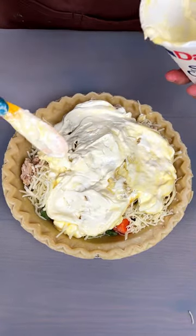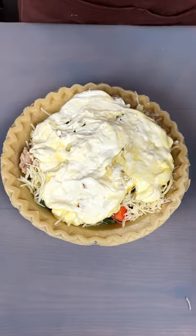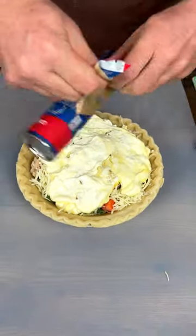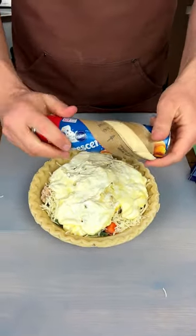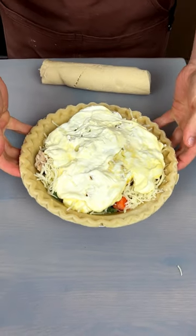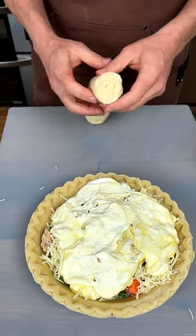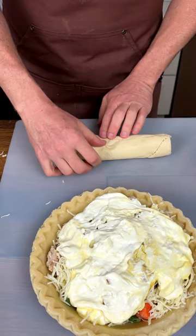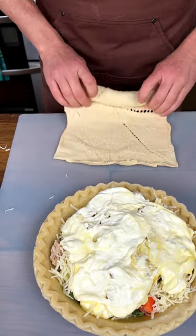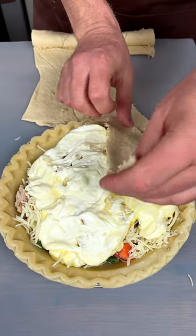Look at that — spread that around, get it in there. Nice. Now we've got ourselves some crescent rolls, see if we can get that pop. No pop, but we got it open. Now find the crease, which can sometimes be hard to find — right there. Pull that out. Now we're going to use this as our topping. Take these right here and we're just going to stick them on.